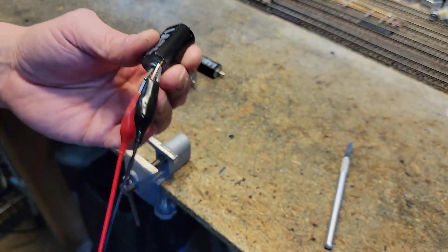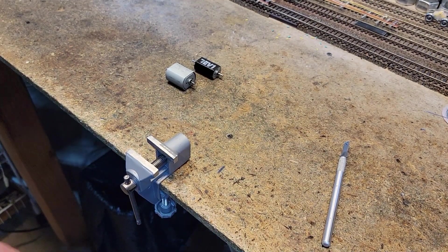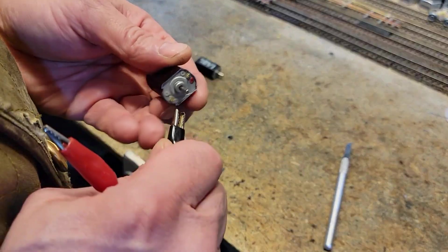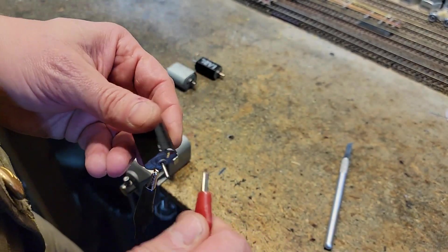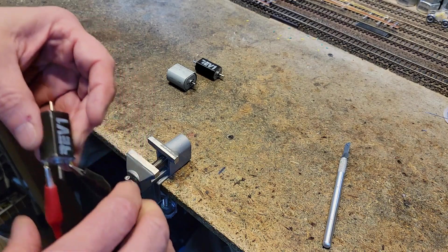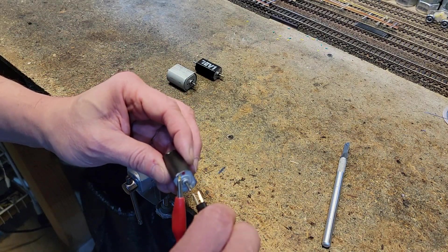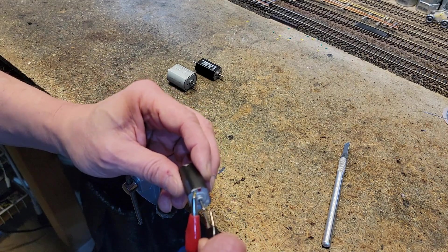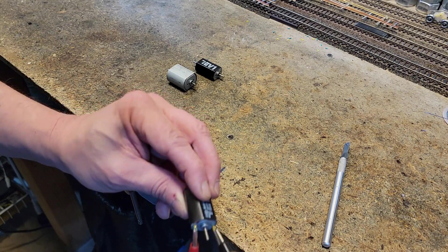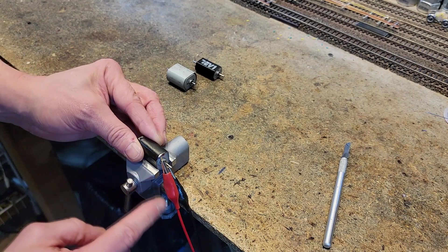Got it connected. Now the red dot is usually in reverse from most locomotives — not all, but a lot of them. I need to fix these alligator clips because they are getting so worn out. The connection came off again — I'll hook it right in that spot.